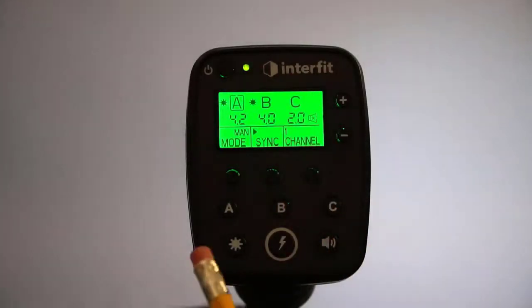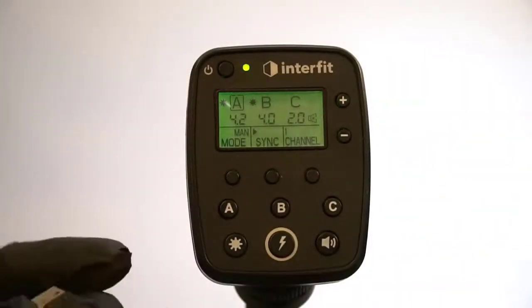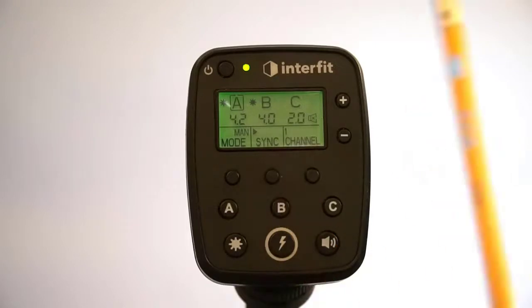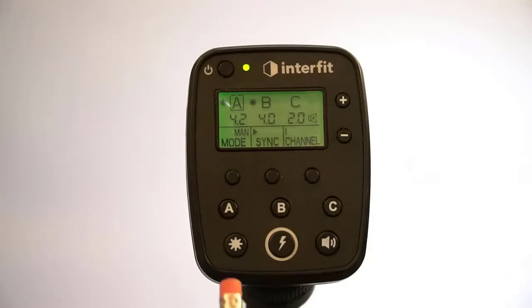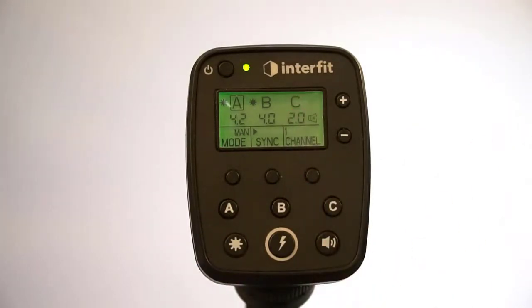On the side of this is a port that allows you to connect a USB cable so that you may go on to Interfit and download the latest firmware. The latest firmware for both heads and remote have already been installed as of the date of this video. But as they roll out new features, they incorporate them into the firmware and you can download and upgrade your unit for free. The next video is going to incorporate both heads, and I'll be operating this remote so you can see what's happening with each head.